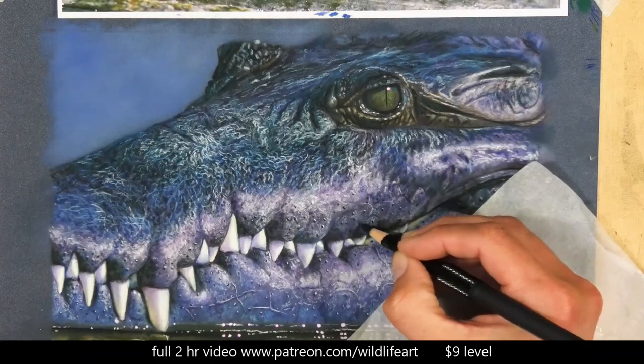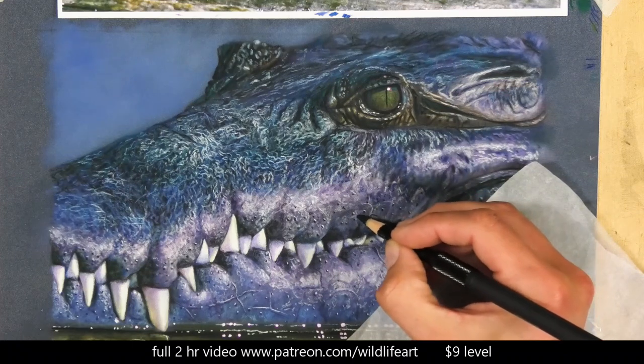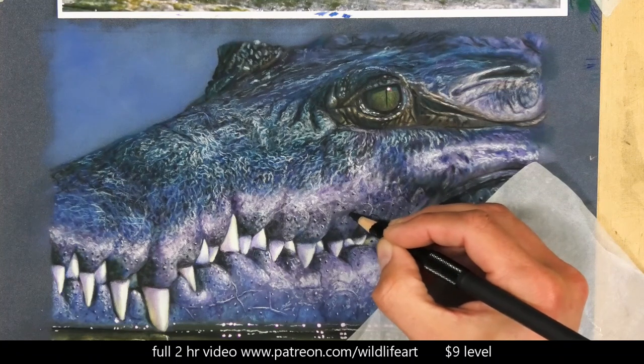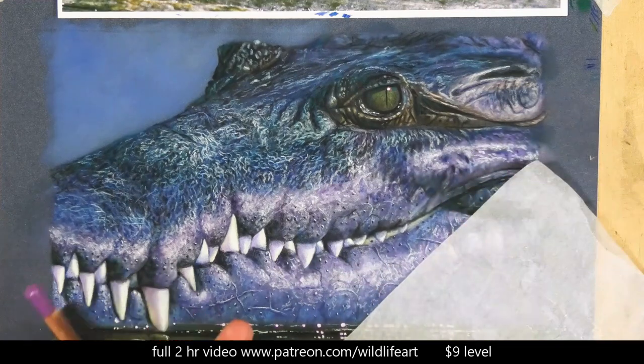If you'd like to see a lot of this in real time, there's a full two-hour version over on my Patreon wildlife art channel. When joined there is no monthly contract and for nine dollars you get access to all those other videos I've released over the last two years.